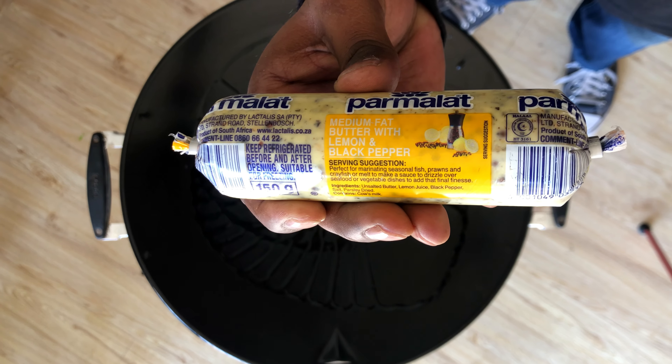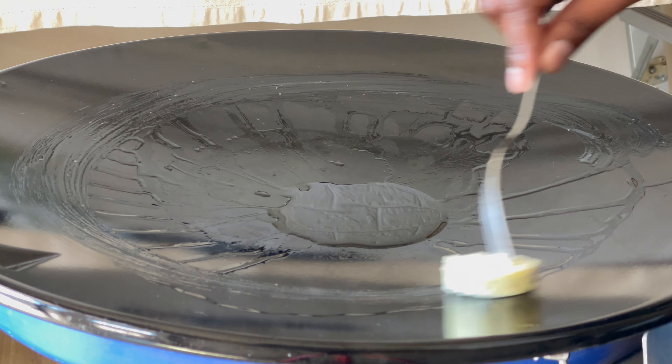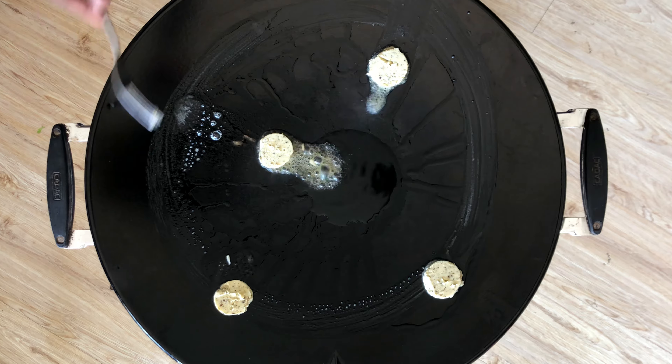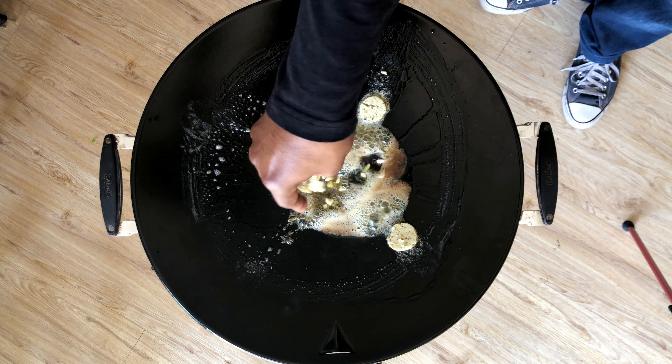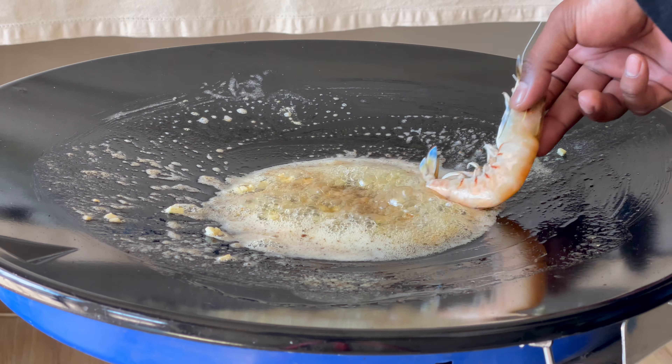Start off with oil and butter with lemon and black pepper in it on low heat. I'm using a skottel for extra space all around. I'm rubbing the butter along the sides to grease up the skottel — use as much butter as you like, but keep it on low so it doesn't burn. Now we can chop up two cloves of garlic and add it into the butter, letting it cook for around a minute.